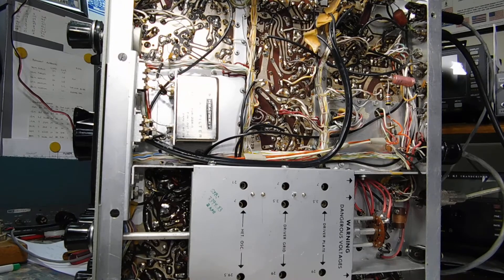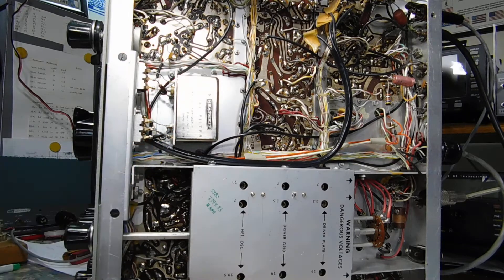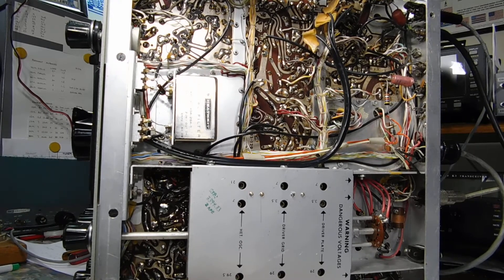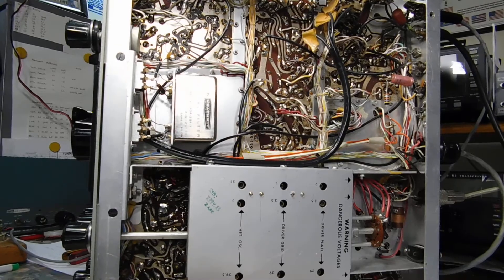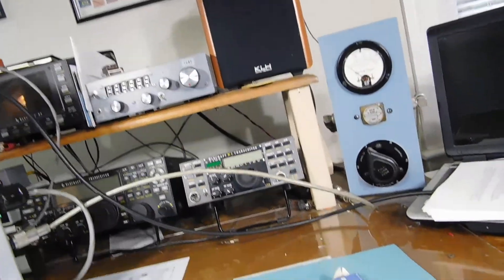While we're still on the underside of the chassis, this one also had a bad CW filter, so I put one in that I had from Allen. This one is a much better match. The original filter had pretty high insertion loss and was off frequency.